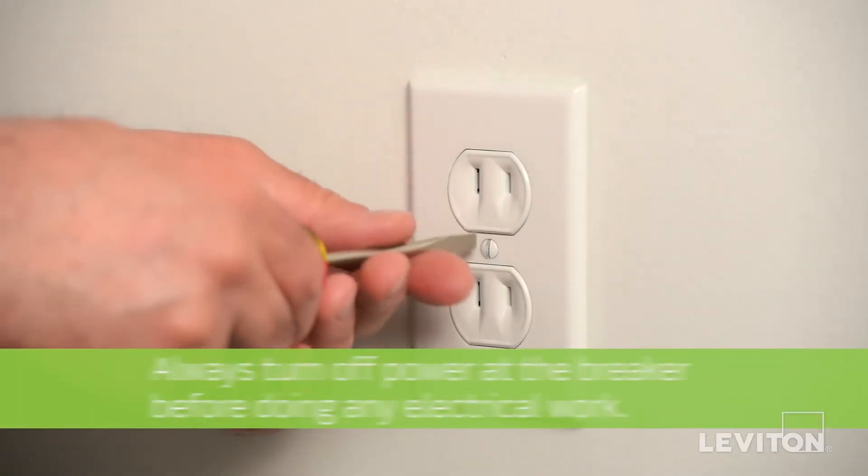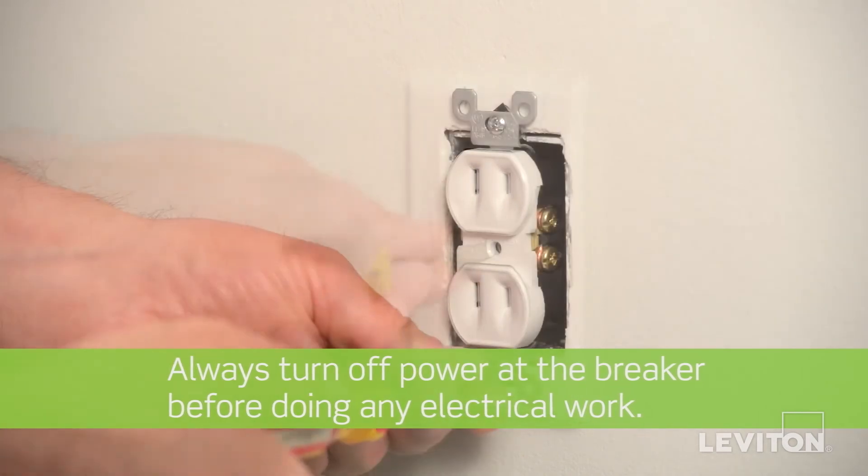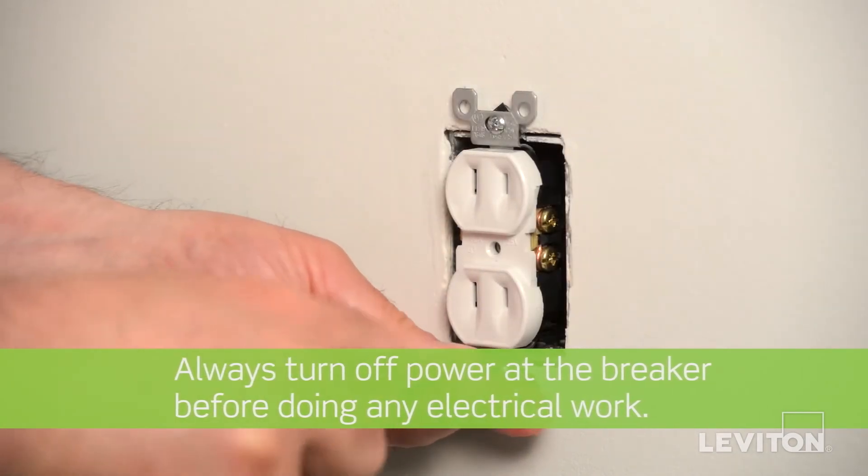One important thing to look out for is brittle wiring insulation. If you start a project to replace a switch or an outlet and you encounter wiring insulation that breaks off or cracks easily, stop your work and consult a professional electrician to evaluate the condition of your home wiring.